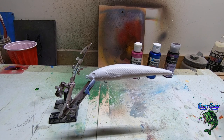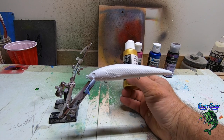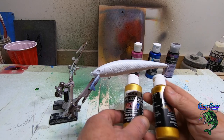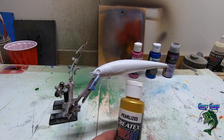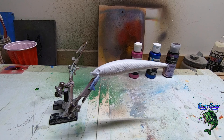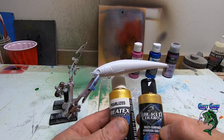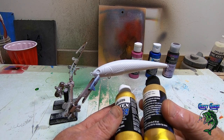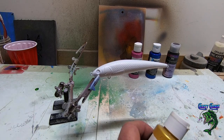We're gonna use this Createx pearl satin gold. It's kind of a light gold — you can see it almost looks like the copper, but the copper's got just a little bit more of a red tint to it. Another one I got is the wicked gold. Shake it up real good so you can see it — the gold settling on the bottom, it's more of a deeper color. We're gonna go with the pearl satin gold. I like the way this gold looks.